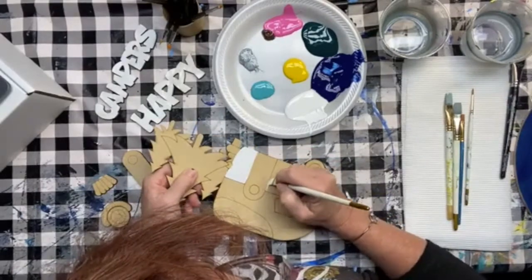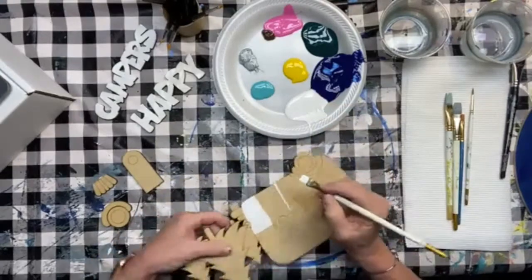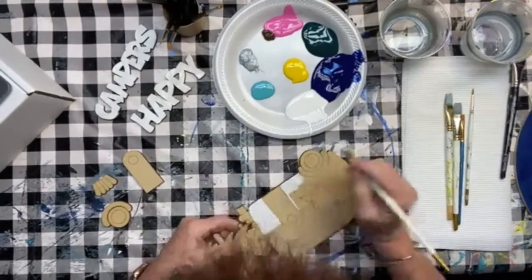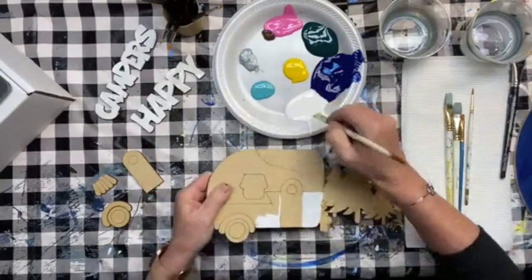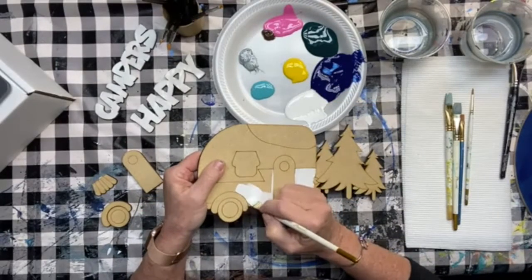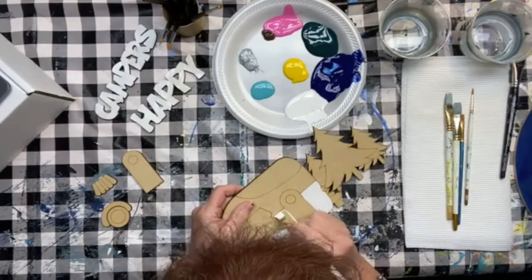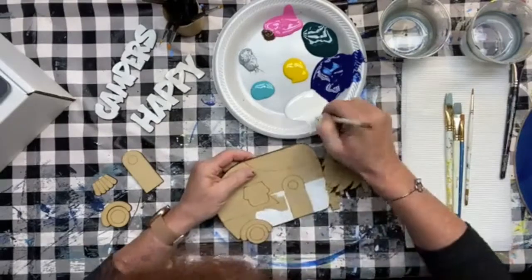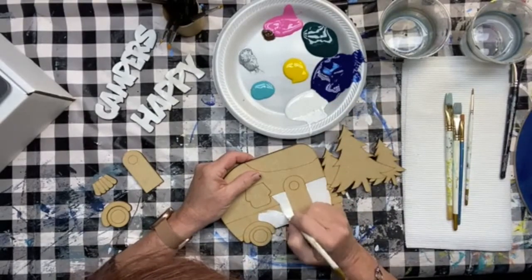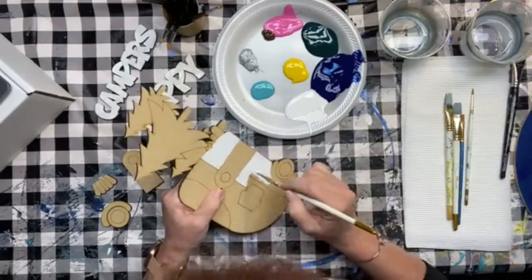Two coats is usually sufficient, but if we need more, we just let it dry — that's the important thing. If you're putting on multiple coats, let it dry really well between coats, otherwise you're just wiping off the paint you put on. It dries pretty fast, but if you're impatient like I sometimes am, keep a hair dryer or heat gun handy and just give it a little zap.